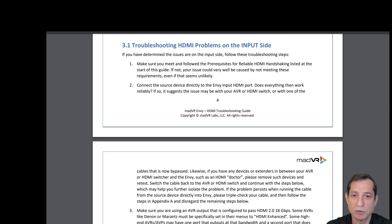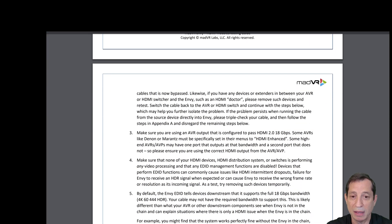Now let's talk about troubleshooting HDMI problems on the input side. If the issue is on the input side, first make sure you meet the prerequisites for reliable HDMI handshaking listed at the start of this guide, as your issue could be caused by not meeting one of these requirements, even if it may seem unlikely. Connect the source device directly to the NV input port. If everything works reliably then, it suggests the issue may be with your AVR, HDMI switch, or one of the now-bypassed cables.